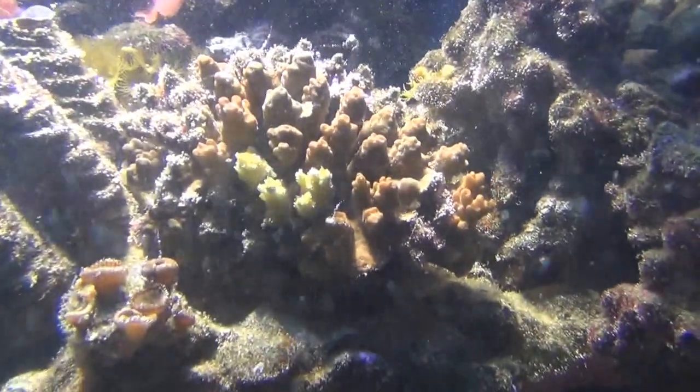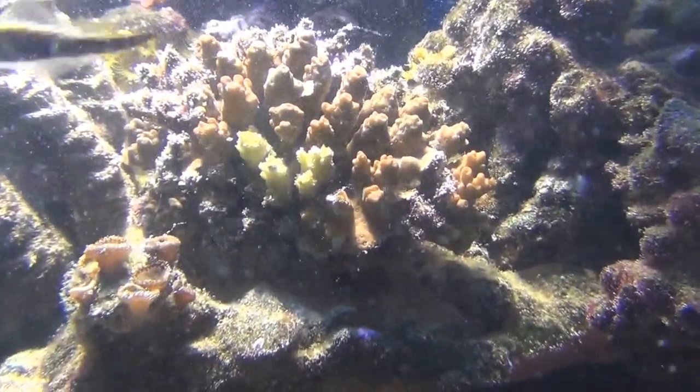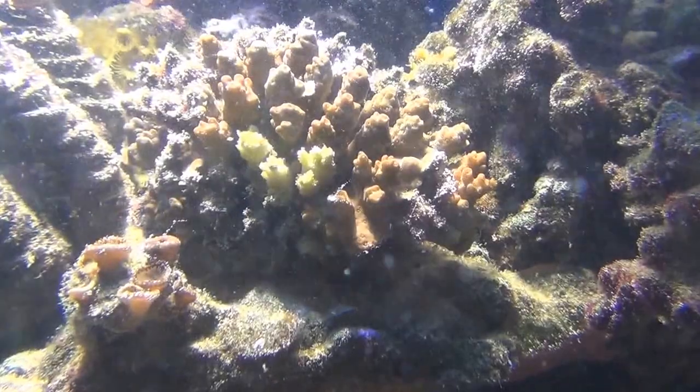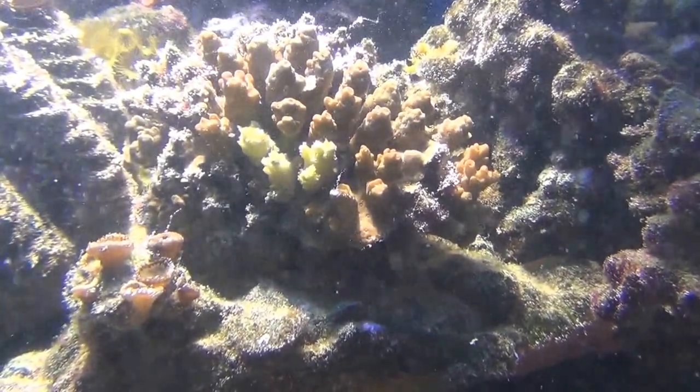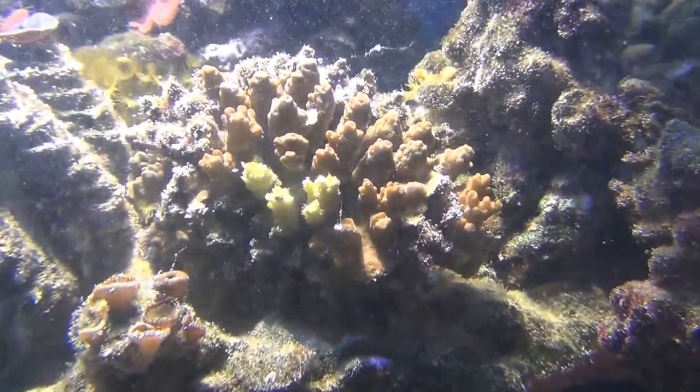Here's another Acropora. When I first got it it had a bunch of bleached tips — it came in bleached — but what's left of it seems to be doing pretty well.